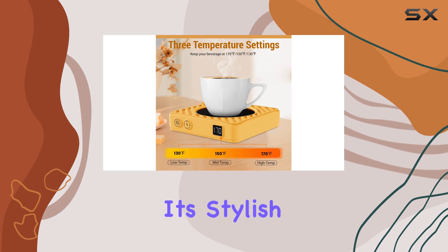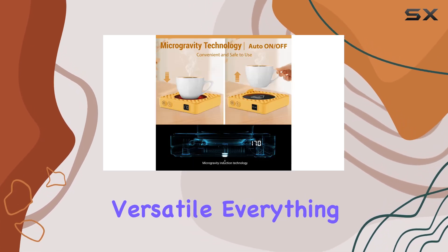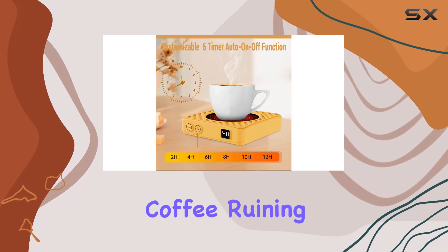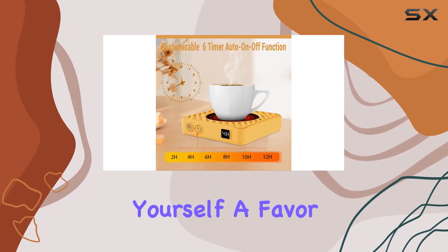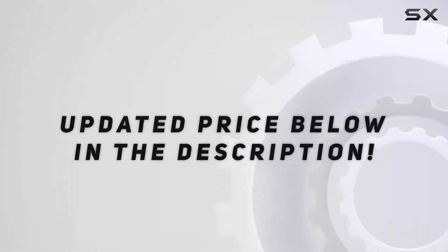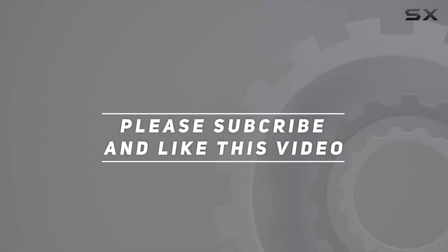Overall, I'm really impressed with the Anxious Yellow Mug Warmer. It's stylish, convenient, and versatile — everything you could want in a desk accessory. So if you're tired of cold coffee ruining your day, do yourself a favor and pick one up today. Trust me, you won't regret it. Check out the video description for updated pricing, and thank you for watching!